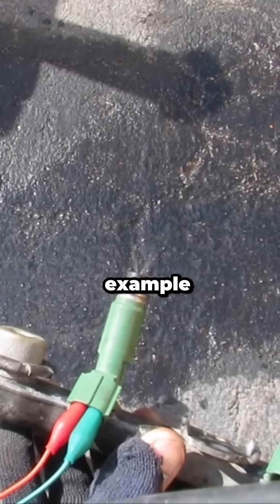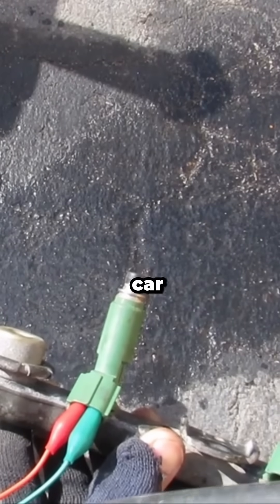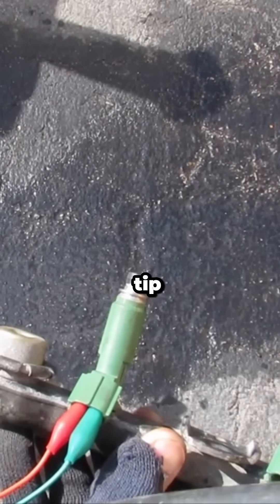So besides toys, this here is an example of where this process is used. This is a fuel injector from inside a car engine. It needs a very precise tip. But what else?